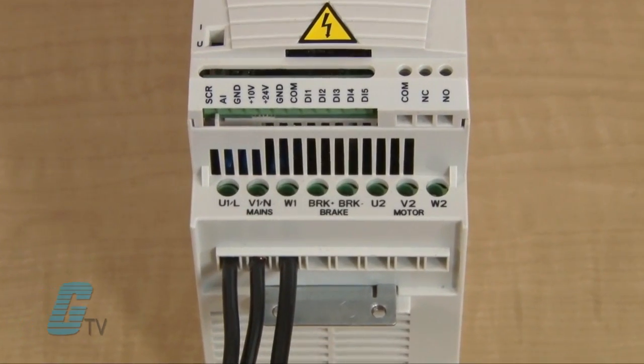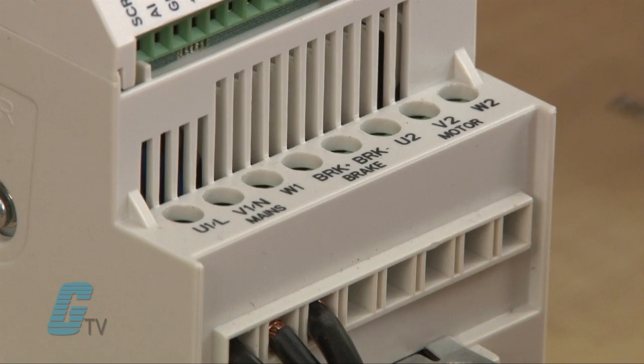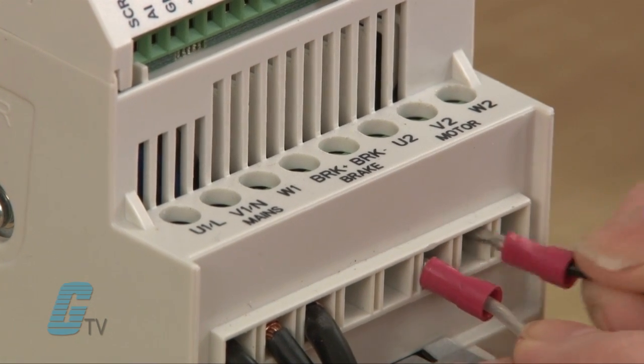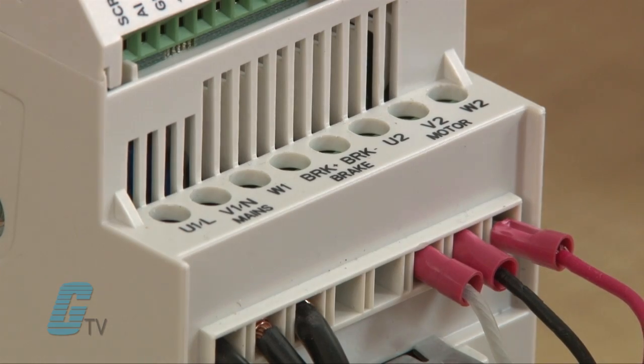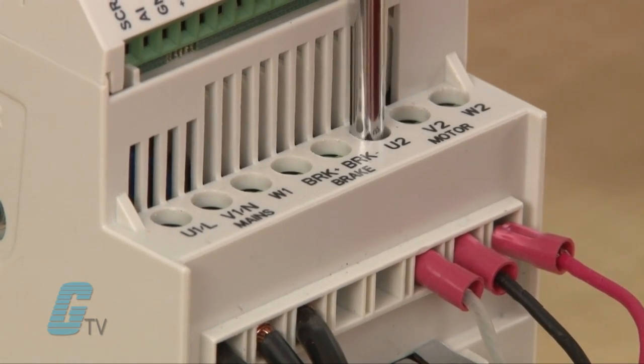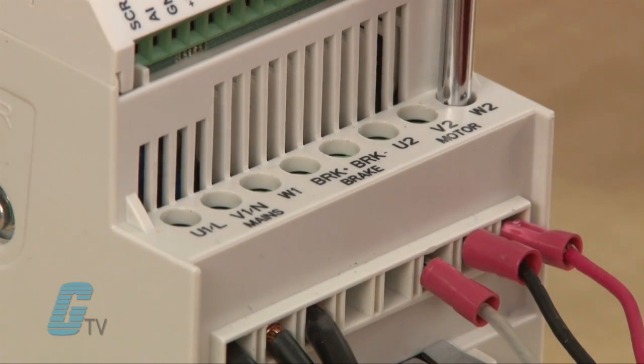The ABB ACS 150 labels all of the IOs and motor connections on the drive itself. The input power connection is on the left side for U1, V1, and W1, where I can install my three-phase power. Next is my motor connection on the right side, where I can install a wire for U2, V2, and W2. The label 'motor' should be printed by the connections for clear indication.